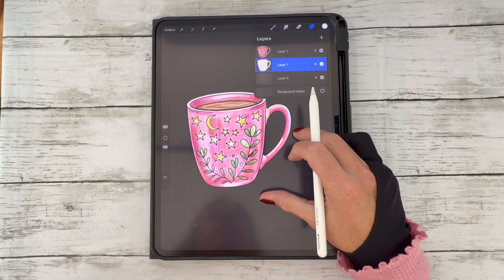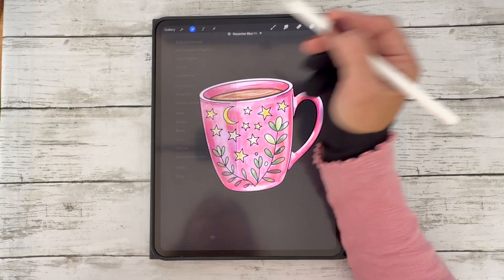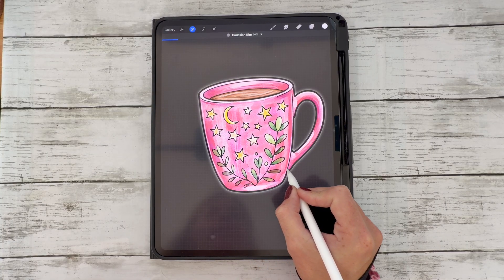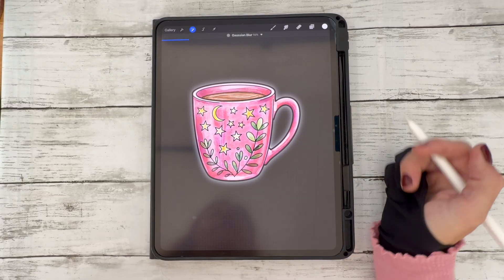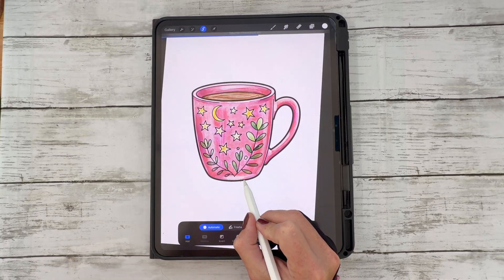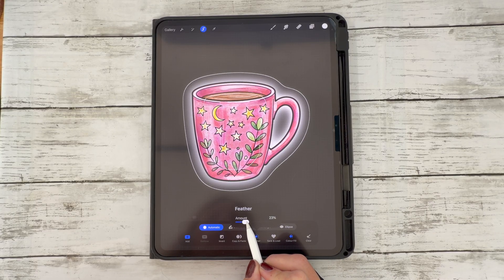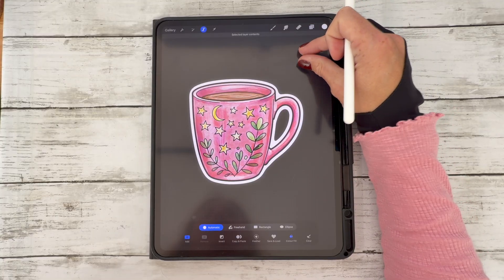Recheck your sticker layer, then go to your magic wand tool and select Gaussian Blur. Make sure to deselect alpha lock. With the Gaussian Blur tool selected, drag to the right until you reach about 16%. Then go to your selection tool, make sure Automatic is selected, and drag the slider to where you'd like the thickness of the outline to be. You can also adjust the feathering here to make your edge even softer or crisper.